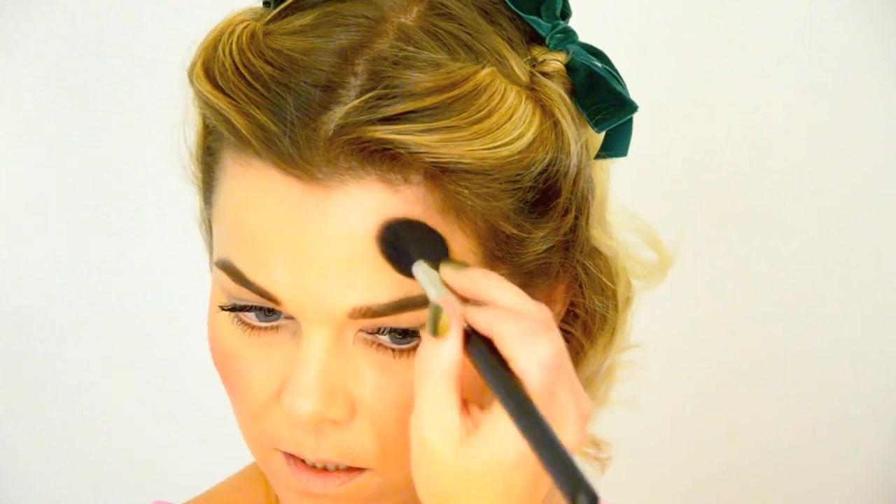Then just a tiny bit on the temples and maybe under the chin. You could use the Emphasize for this as well.